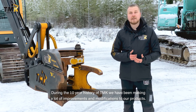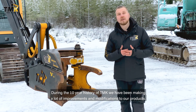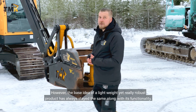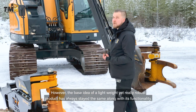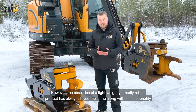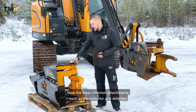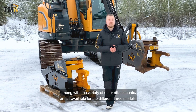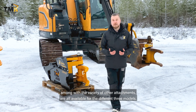During the 10 year history of TMK we have been making a lot of improvements and modifications to our products. However the base idea of a lightweight yet really robust product has always stayed the same along with its functionality. The most common attachments such as the collector and de-limber, along with a variety of other attachments, are all available for the different three models.